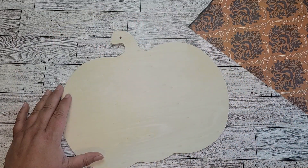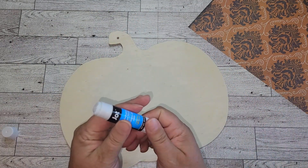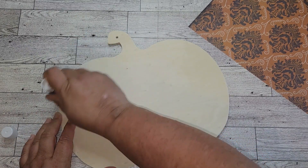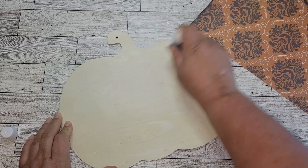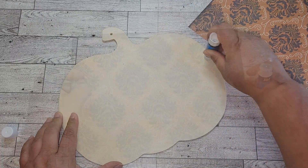Once I have all the tags removed from the pumpkin, I'm just going to take some school glue that you can get from the Dollar Tree. I'm going to cover the entire pumpkin with school glue, and I'm going to use this orange and black pattern that you see on the right-hand side of your screen. I'm going to cover the entire pumpkin with that and trim off any excess.